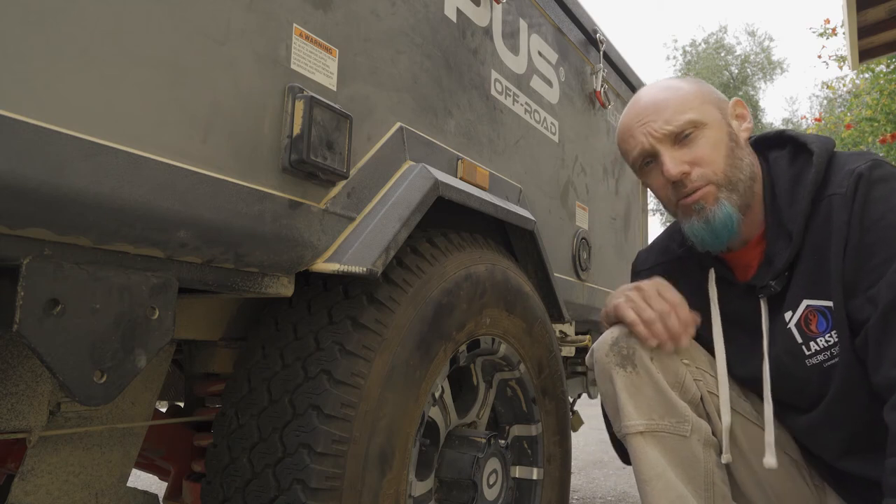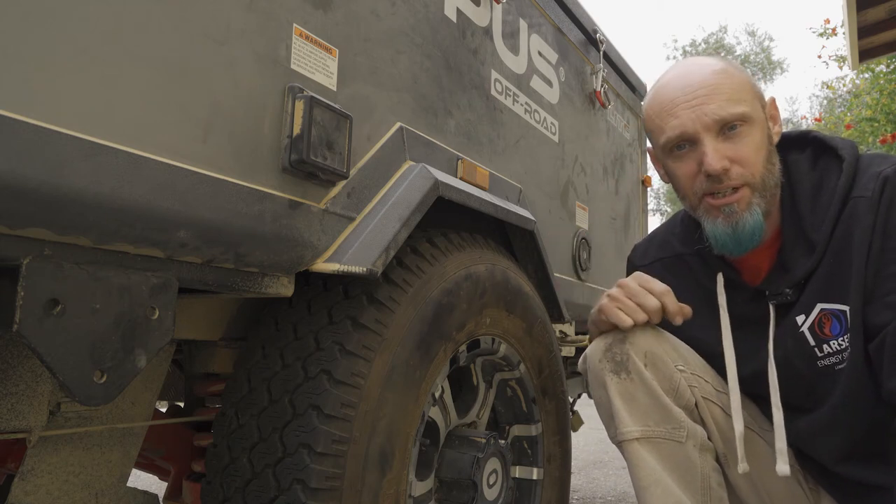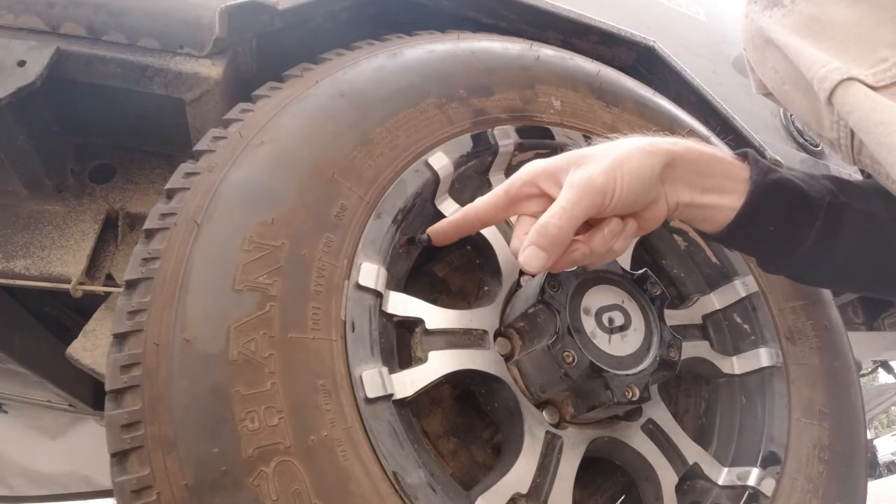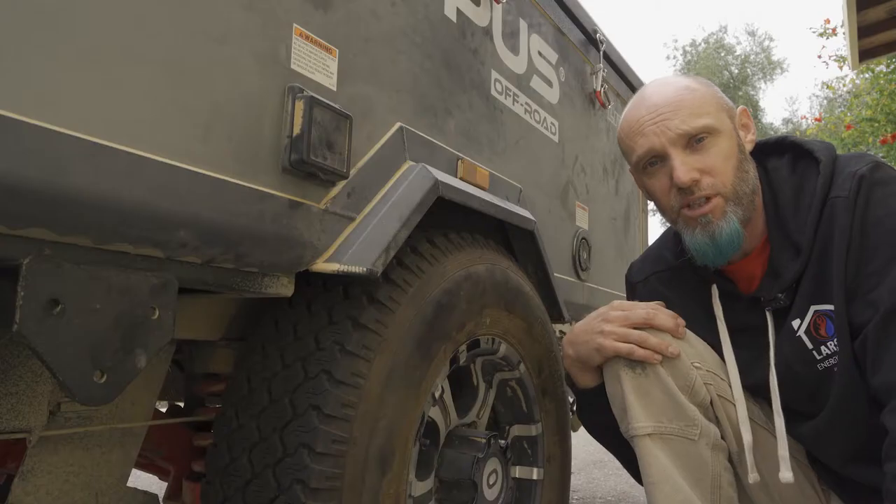Hello, Dylan Panko here with Bluebeard Adventures where we explore, discover, and repeat the great outdoors. Yesterday I was asked what my opinion was of aftermarket tire pressure monitoring systems, so let's dive into that topic.